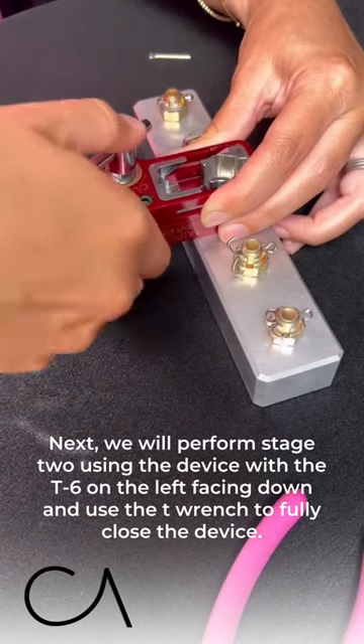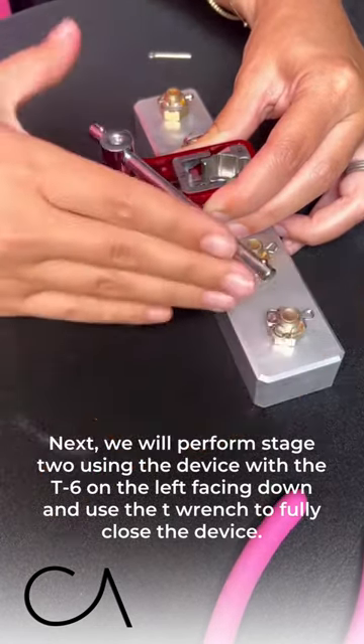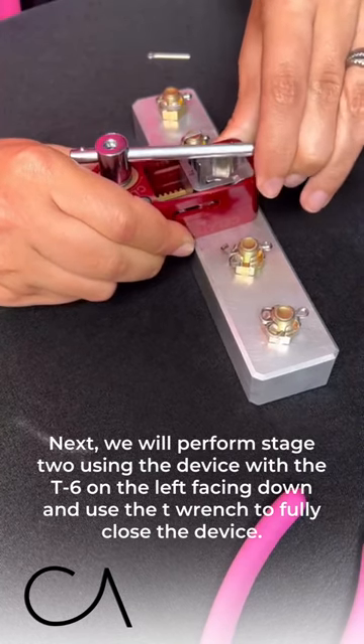Next we are going to perform stage two. We are going to use the device with the T6 on the left facing down and we are going to use the T-wrench to fully close the device.